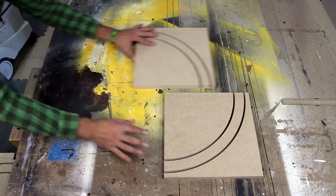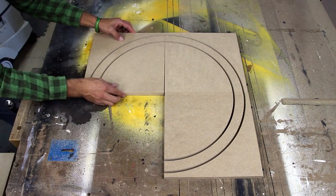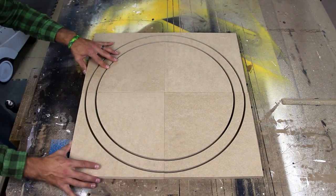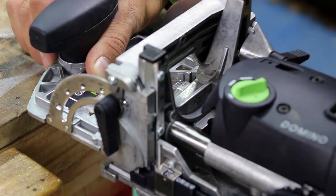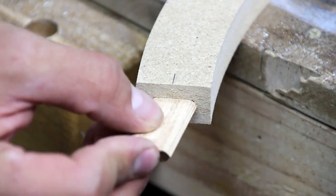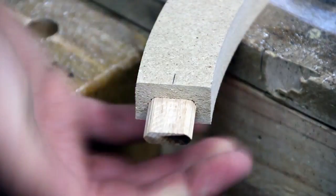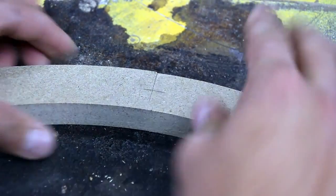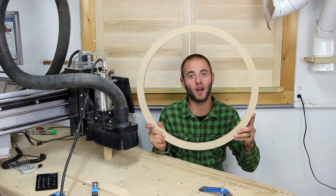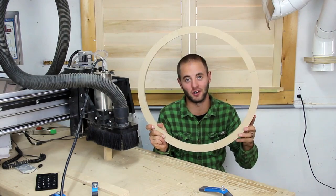With all four tiles complete, we can lay them out on the table and see how they came out. To join them, I'm going to use my Festool Domino. Well, there you have it — four quadrants glued up perfectly into a circle.